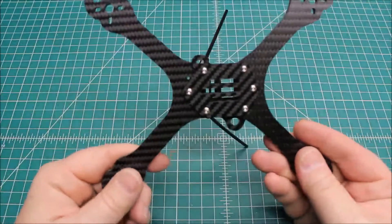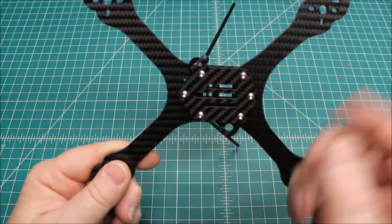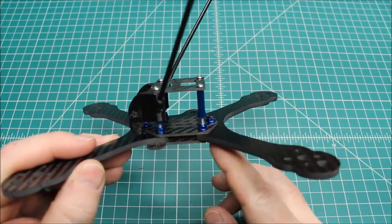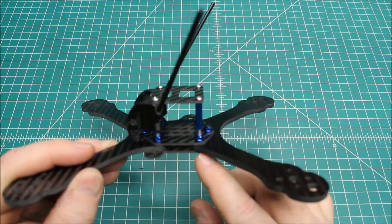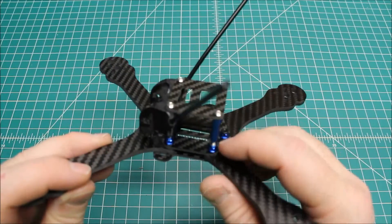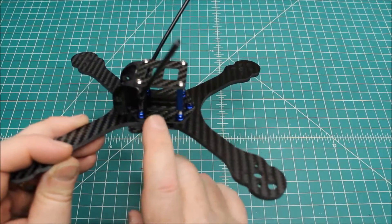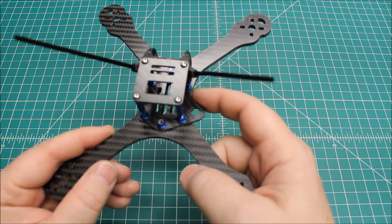You have the bottom plate here, and it's obvious which way it goes. It's kind of an arrow almost pointing forward. Then the arms get mounted on. We have these really long M3s — I don't know exactly what size they are, but they're really long. And then these nuts go between the arms and then this middle plate. So it's got a bottom plate and a middle plate. You can see that's where the antenna for the FPV system is going to mount.